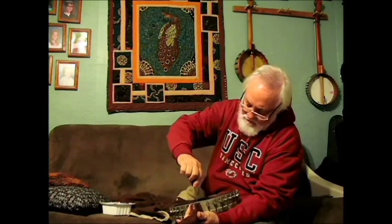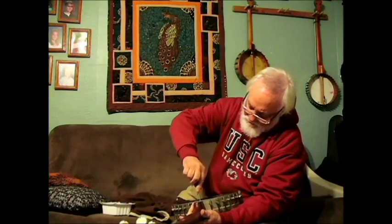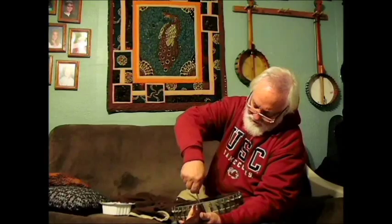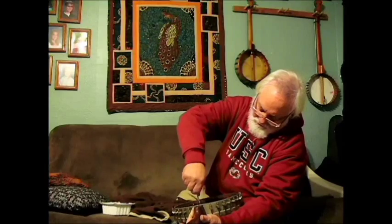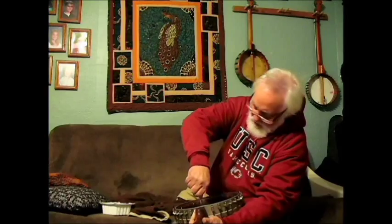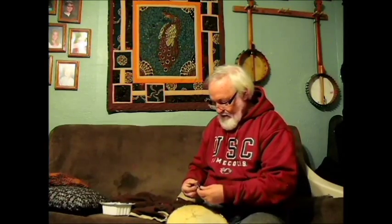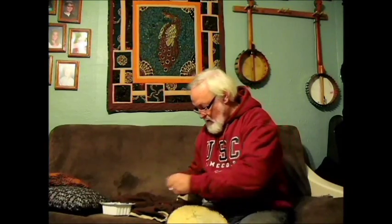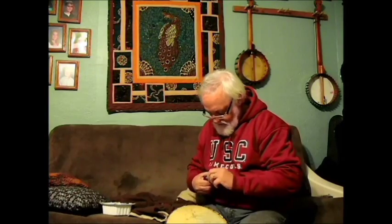All righty. We're re-stringing this baby now. Beautiful — that's good and firm there now. This old tailpiece will go like this here. This little piece on the back end goes down through that tailpiece bolt that I was showing you just a minute ago.